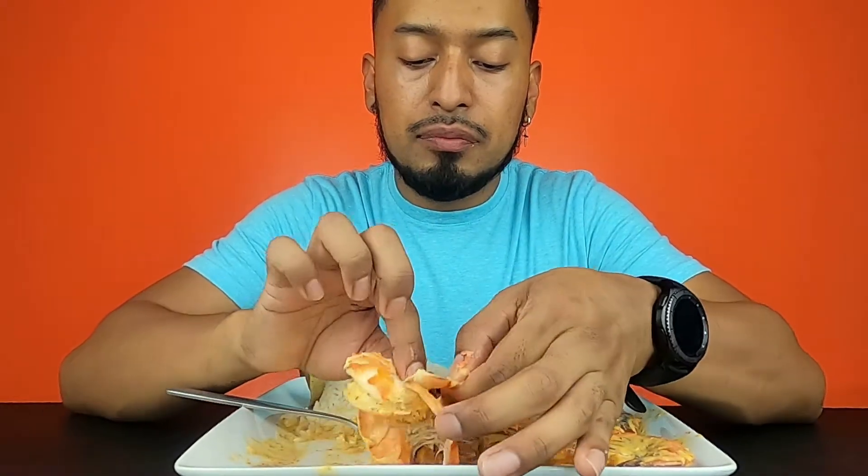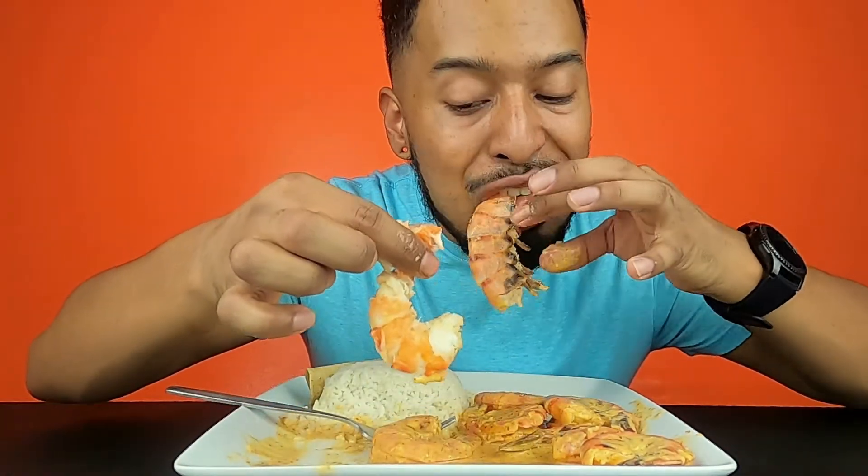I know some places make Camarones a la Diabla and the sauce is red, but this one came out this color because of the mayonnaise. They're so good — look at this big one, so meaty, how I like my shrimp. Look how much it shrunk. Look at all the juice, all the jugo. This is so good. I had never made Camarones a la Diabla before — this is my first time.